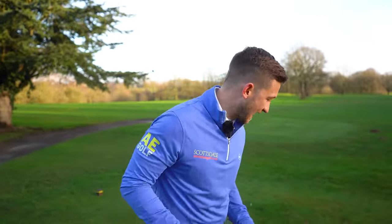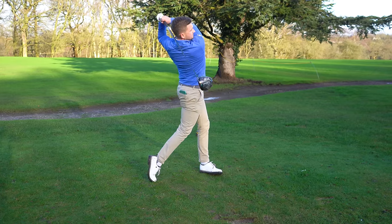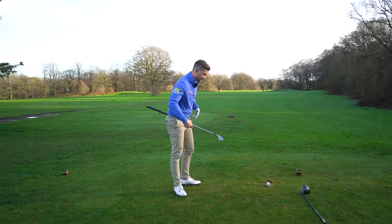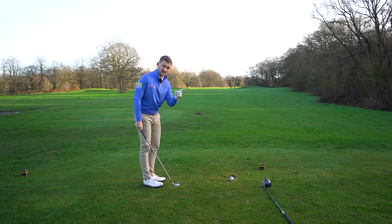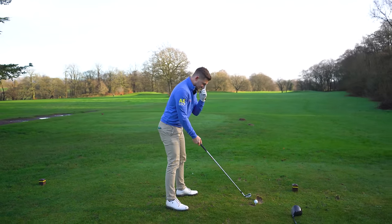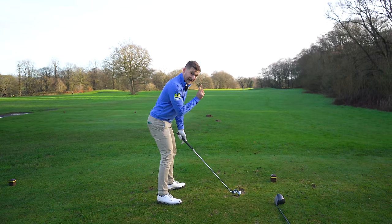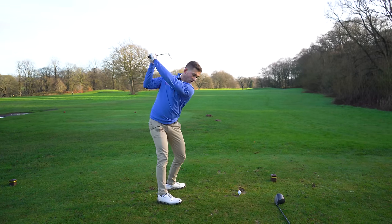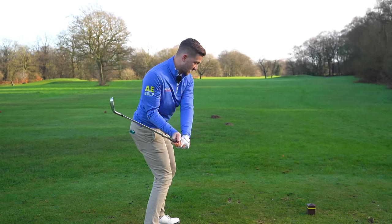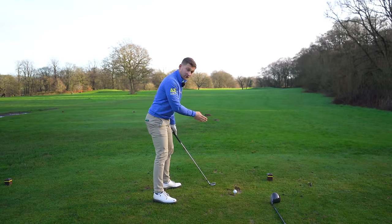Is this ball going so straight because of my drill or because it's a brand new driver? Let's find out — let's now do this with your irons. With a driver we want to hit up on it, which is why we can afford to look behind the ball. With irons, there's a difference: we don't want to be looking six inches behind, we want to be looking six inches in front and looking at the ball through your right eye.